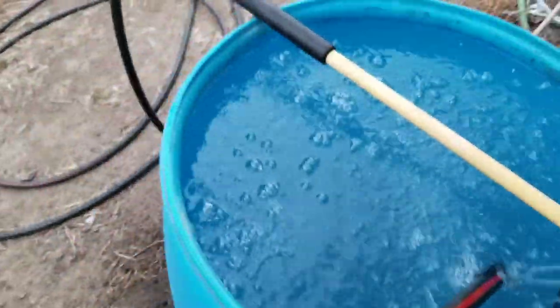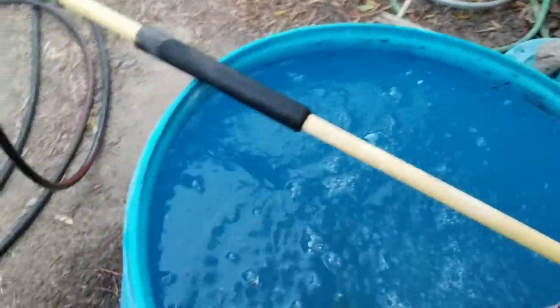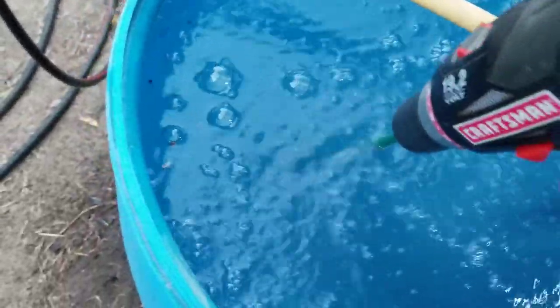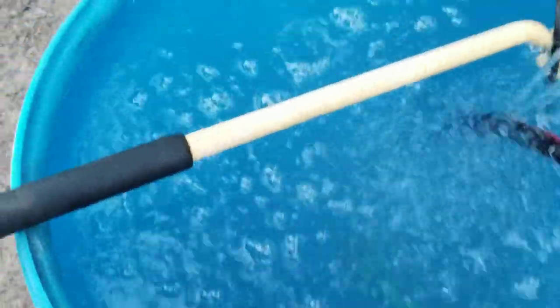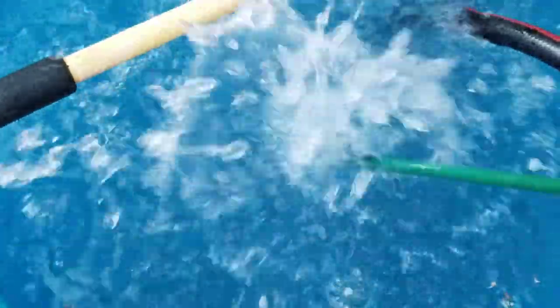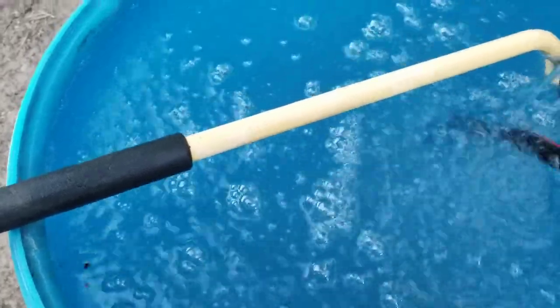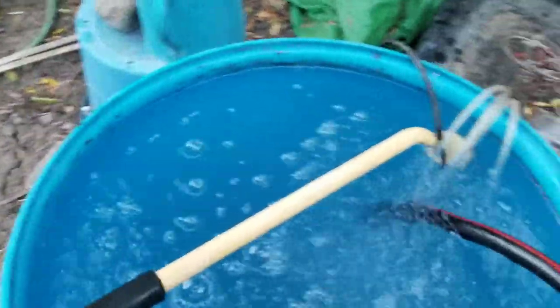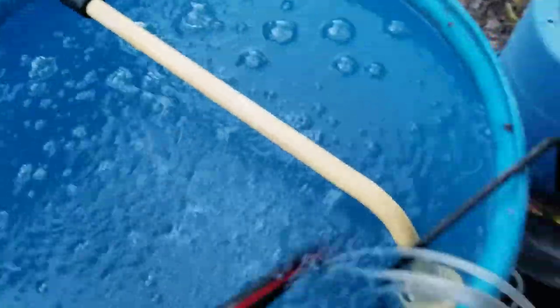What I'm going to do now that these are all in here is I'm going to take a Stir Master 5000, mix these all in, and then I'll let it sit for about 20 minutes before I go put it on the garden.